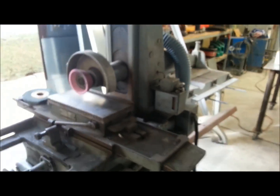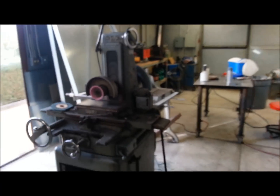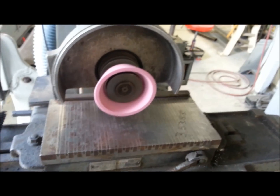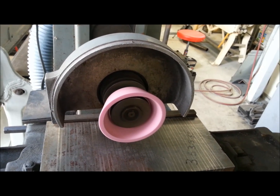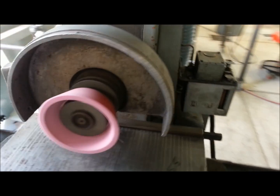I have a little bit of spindle noise. I've got this hooked up temporarily — you have to do this just to run it. The spindle runs fairly quiet; it's got a little bit of noise that comes and goes.